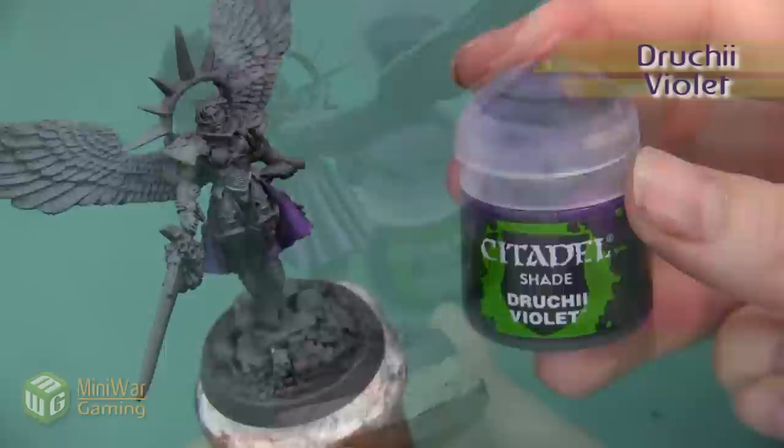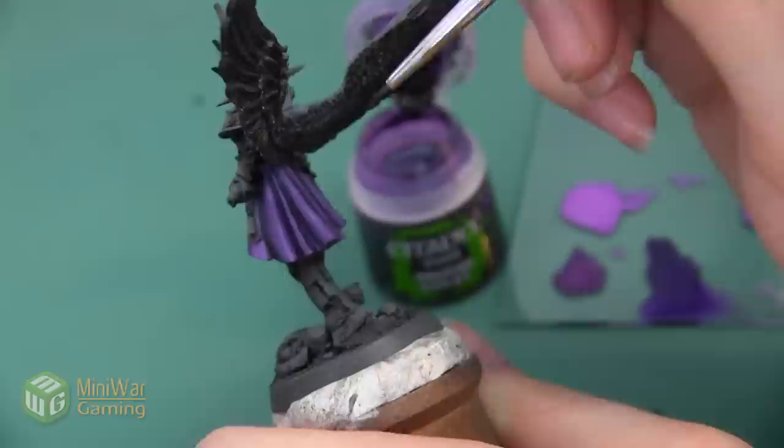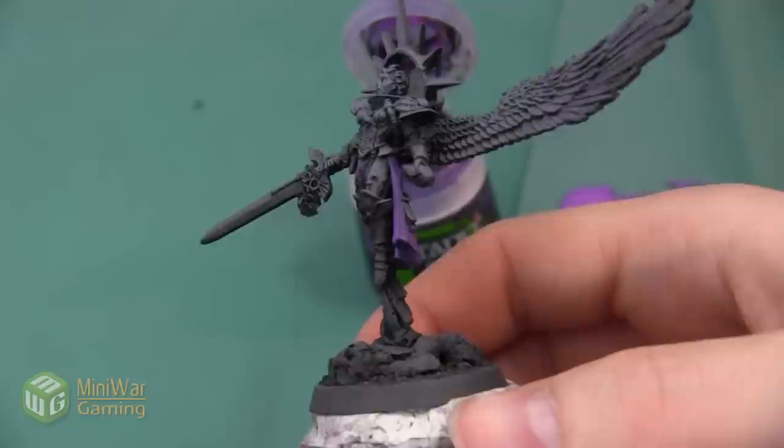Next we're going to deepen the shadow just a touch more by adding a little bit of Druchii Violet in all of the folds. I'm painting this at the consistency it comes right out of the pot, but using very little to line the very deepest recesses in each of these folds — I don't need a lot to darken the color. Here's the cloth after that shade has been added.